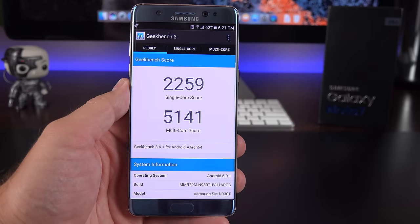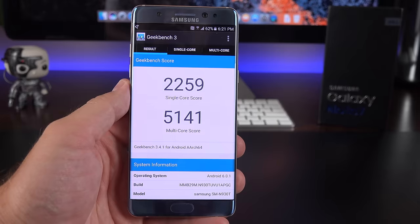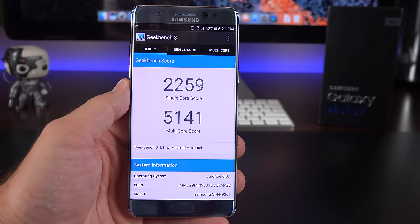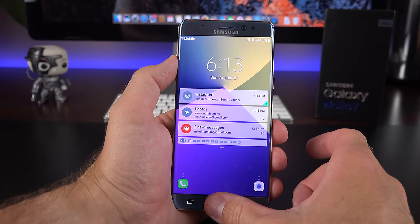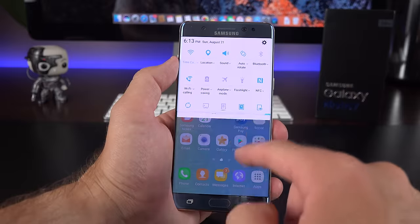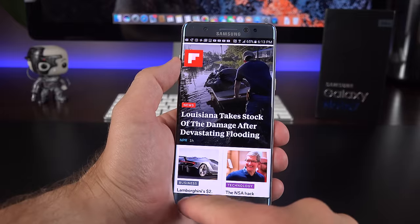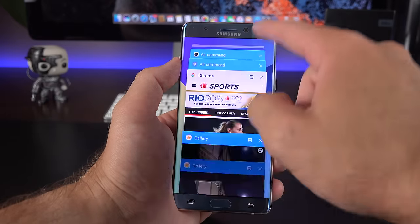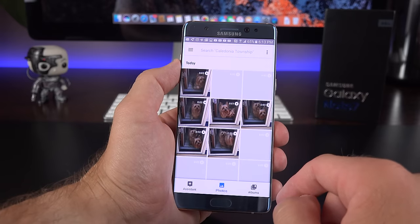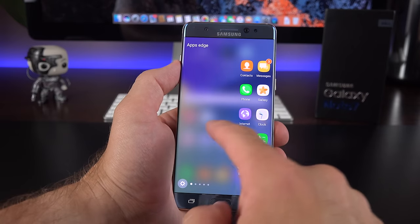With the Snapdragon 820, we get pretty predictable Geekbench scores — on the high end today, but not breaking new ground. Day-to-day performance is smooth and handles all its features well, but if you're used to near-stock Android, it doesn't feel as fast when loading apps or navigating the interface — it just doesn't feel as quick and snappy as I'd like.